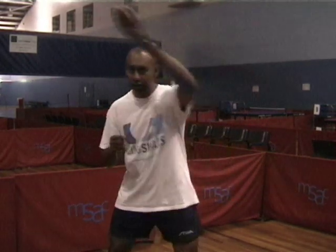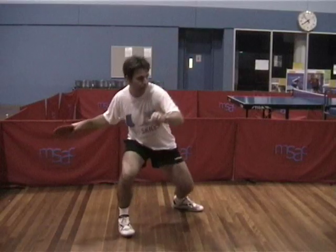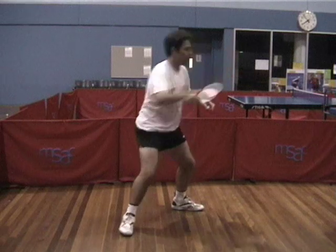The technique for topspin against topspin is very similar to all our other forehand techniques. You're starting down, finishing up above your eye level. A couple of differences. Firstly, because you tend to be a little bit further back from the table, you can have a longer swing at the ball. The second thing is that because they have already put the topspin on the ball, you don't really need to lift the ball up. It's more a matter of getting the ball forward and generating some topspin on the ball as well. You can see here Jeff's starting a little bit higher and coming more forward with his stroke.